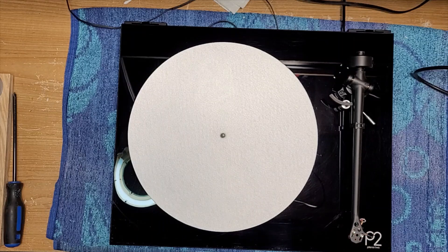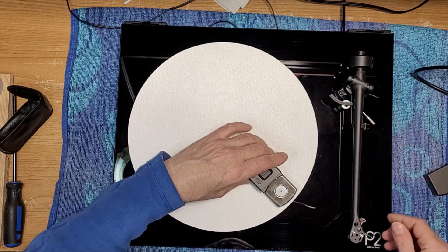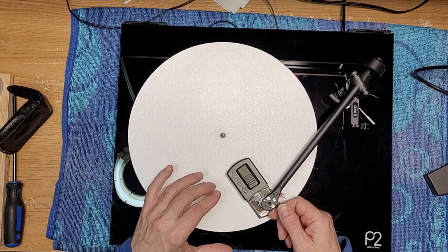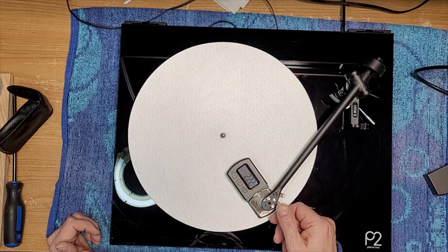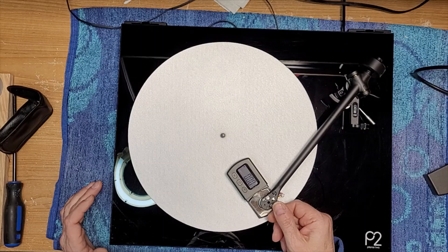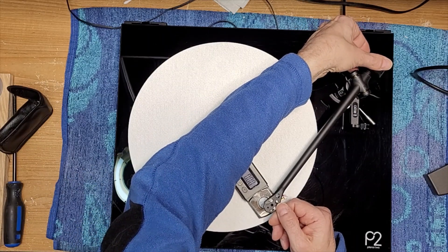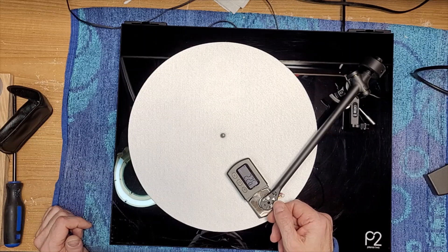I'm going to throw a record on and see how it tracks. But before we do that, I forgot to do one thing and that was to set the tracking weight. The arm lift is broken right off as well. I did align the cartridge by the way. Oh, isn't that hilarious — 2.22. I like to track this Rega Carbon at 2.25 actually. 2.26, close enough.